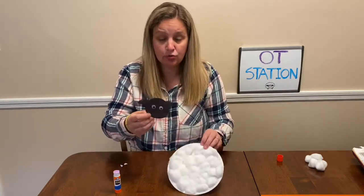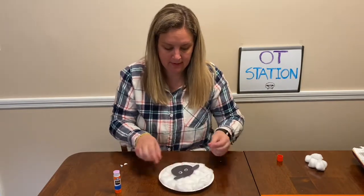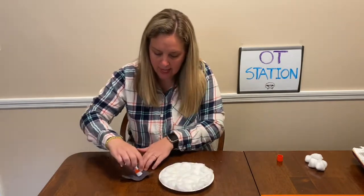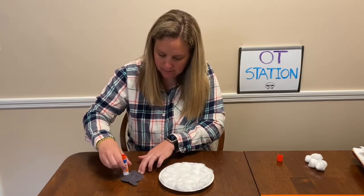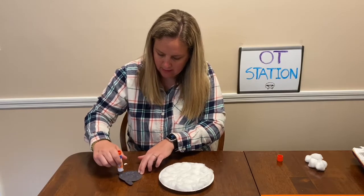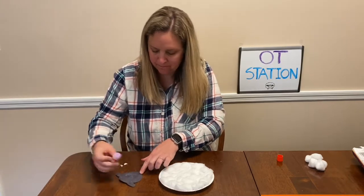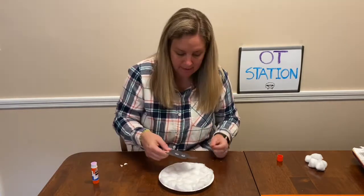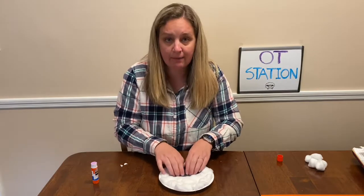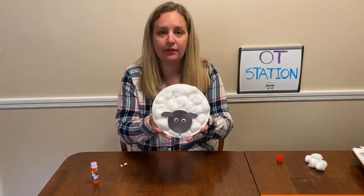The next step is we're going to glue the head on top. I'm going to get my glue again and glue the back of the head — make sure I get all of it, because it's going to go right on top of our cotton. I'm going to put it right on top and push down. And we just made ourselves a paper plate sheep!